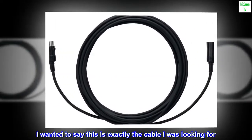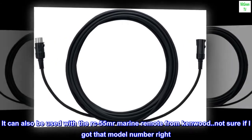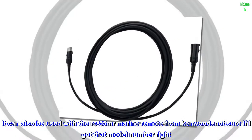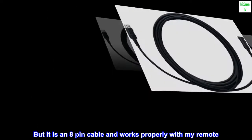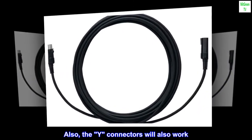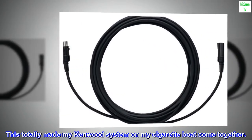This is exactly the cable I was looking for. It can also be used with the RC-55 Marine Remote from Kenwood — not sure if I got that model number right — but it is an 8-pin cable and works properly with my remote. Also, the Y connectors will also work. This totally made my Kenwood system on my cigarette boat come together.